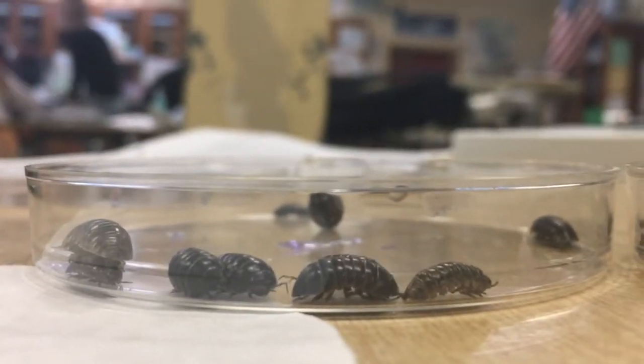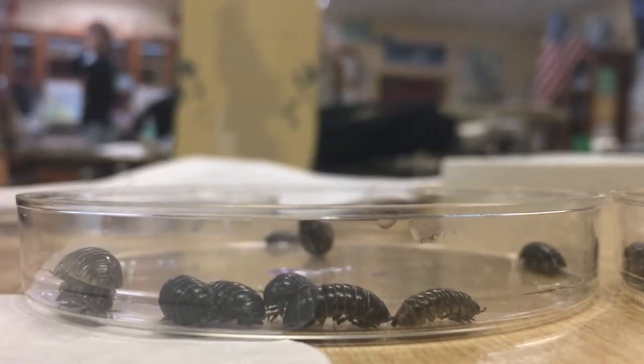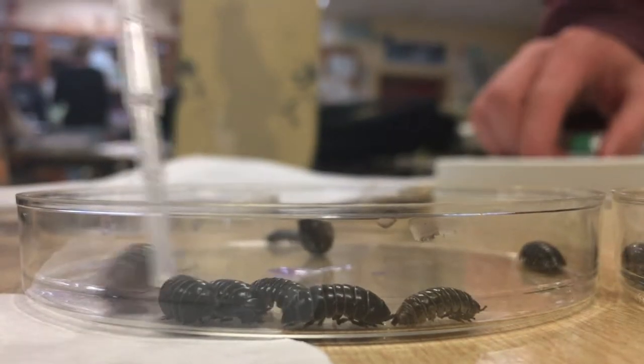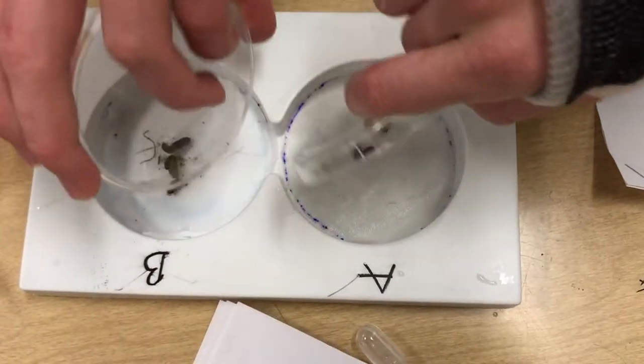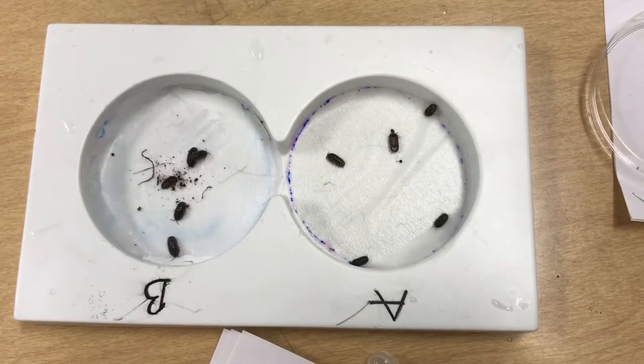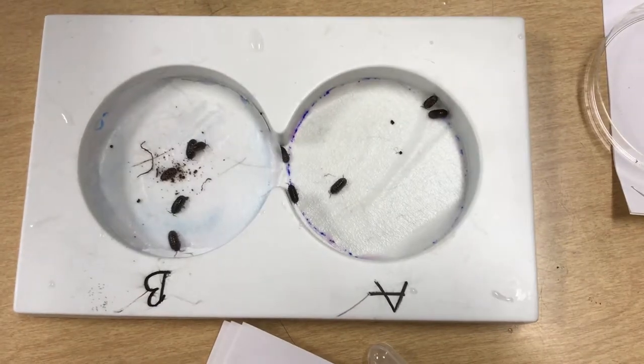Then we started our second experiment, where we soaked the filter paper in chamber A with vinegar and the filter paper in chamber B with water. We then placed five isopods in each chamber, and counted and recorded the number of isopods in each chamber every minute for ten minutes.